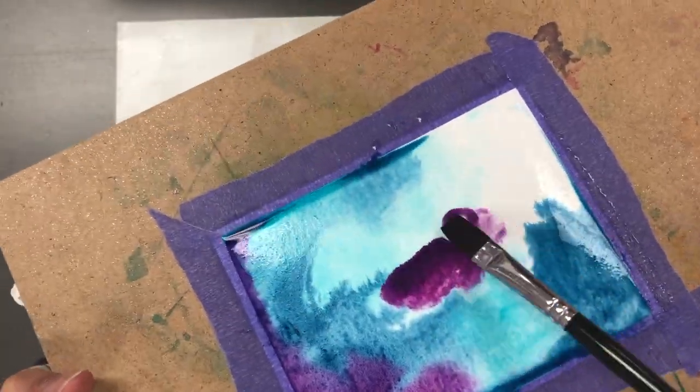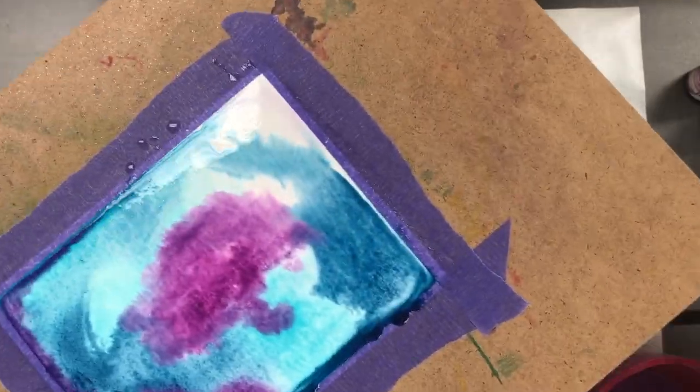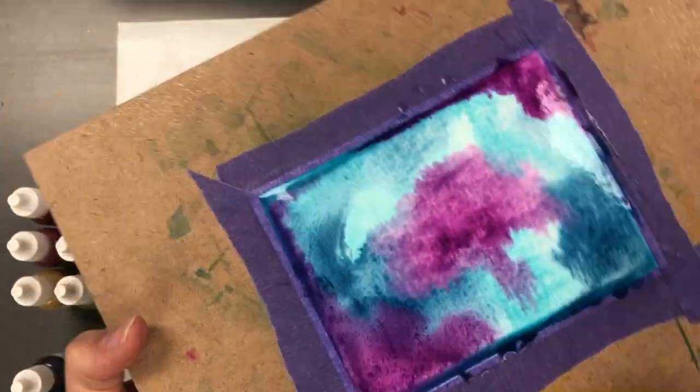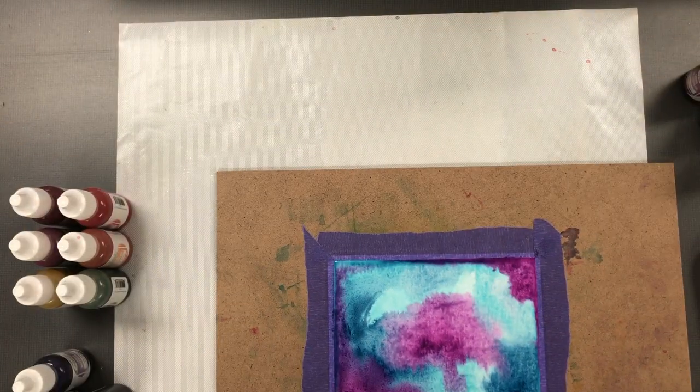I really don't have any rhyme or reason for where I apply the color, just depending on the look that I want for this particular panel. You can see that those colors run nicely together, and when you're kind of happy with where it's at, use a paper towel to just sop up the extra water around the edges.